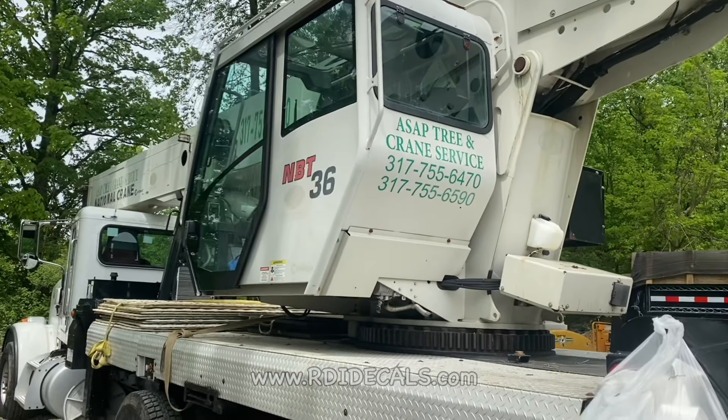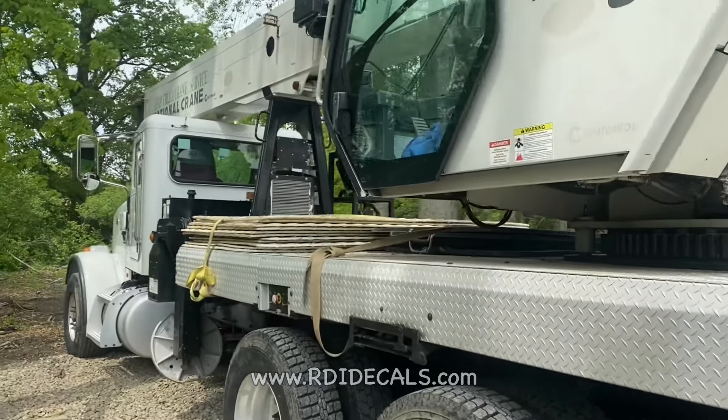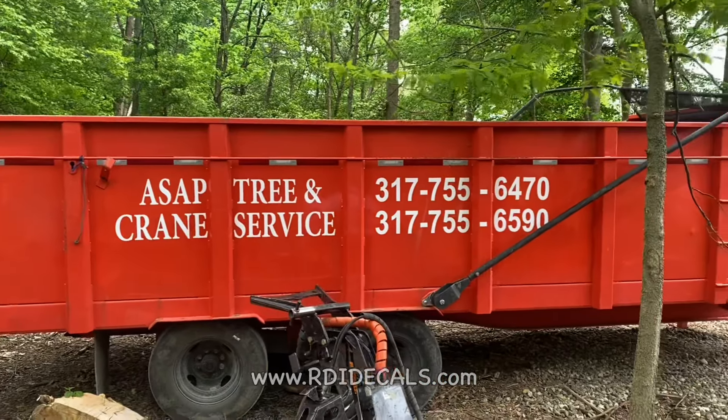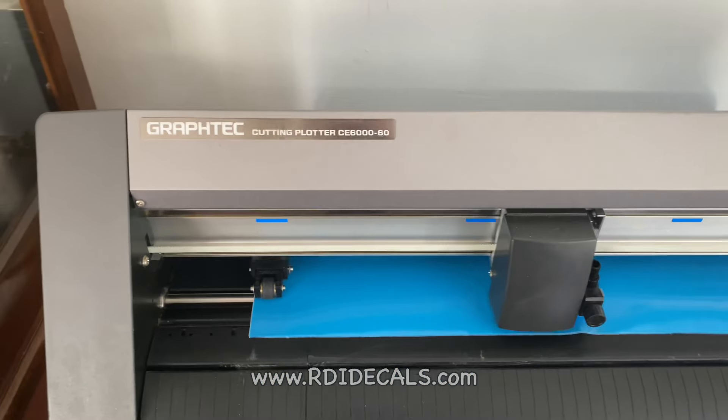Then we had a big project and this machine just couldn't do the job. So we had to upgrade, and that's when we got the Graftek CE 6060, which is a 24-inch vinyl cutter. And to be honest, we got our investment back in just a matter of months because in those days we really started to hustle, grind, and make money.